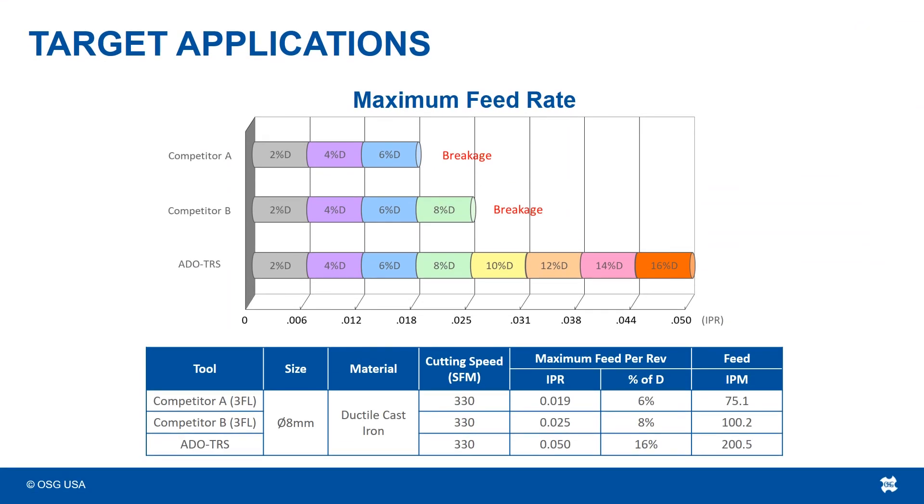To hammer home that the OSG ADO TRS drill is the 3-flute drill to beat, in this test OSG compared the drill to a pair of 3-flute competitors and continued to bump up the feed rate until they broke. The ADO TRS was able to withstand double the feed rate of the nearest competitor. That is a tough drill.